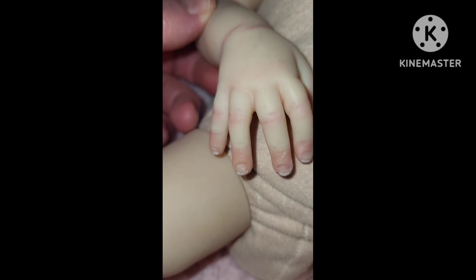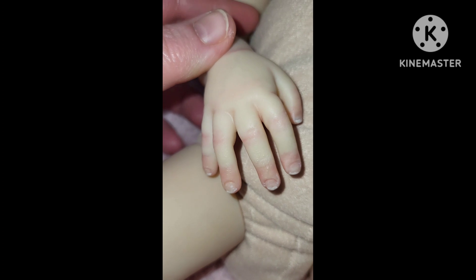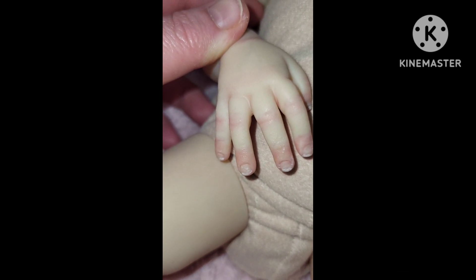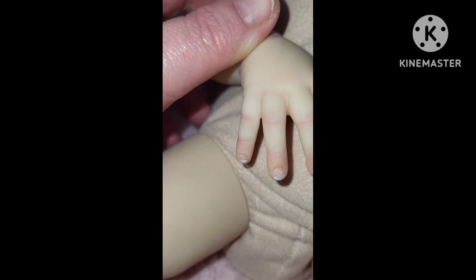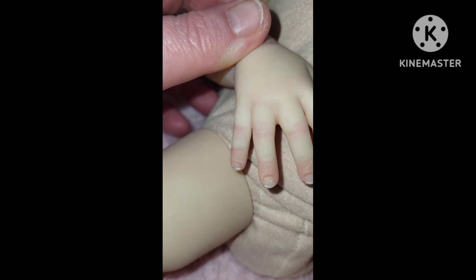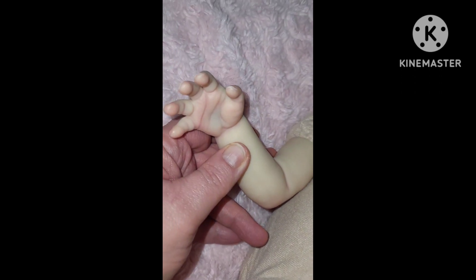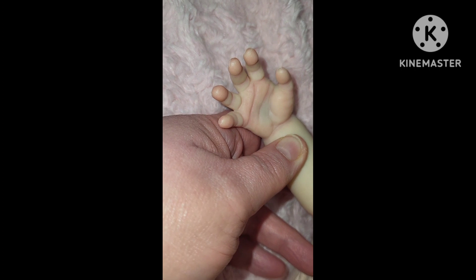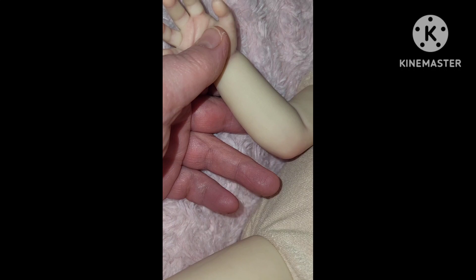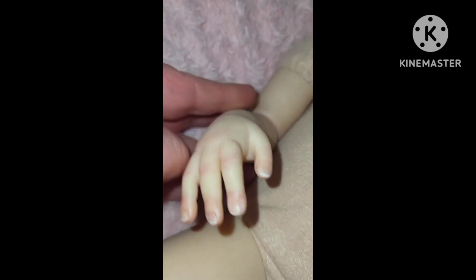And then the other side — how beautiful she is. She's got beautiful little tipped fingernails and redness on her little fingers. Let's look at the inside of her hand — it's very beautiful. And then she has a big vein going from her elbow almost to her hand.